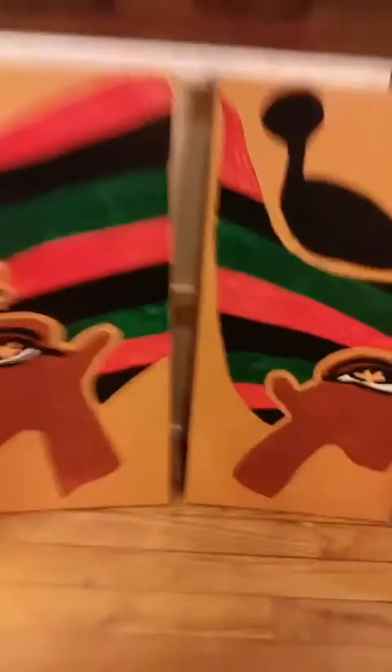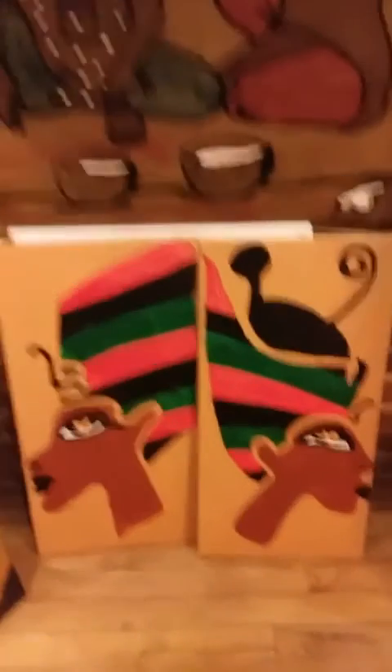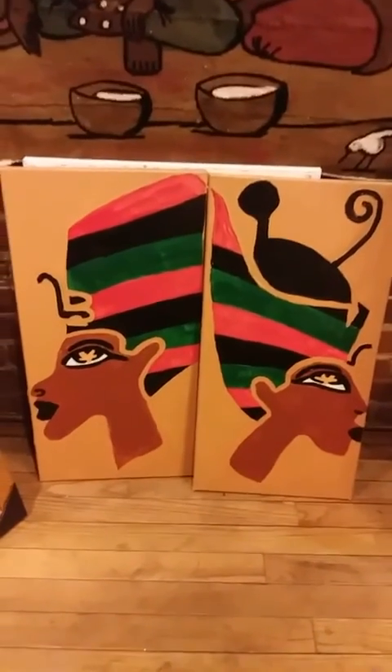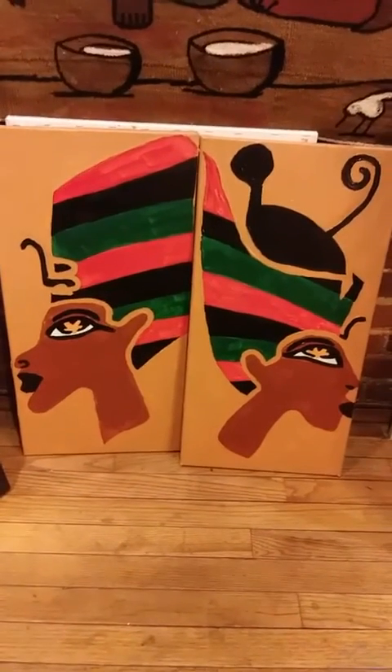Let me know what you guys think. I'll catch you guys later — about to dig in to this food. My mouth is already watering!